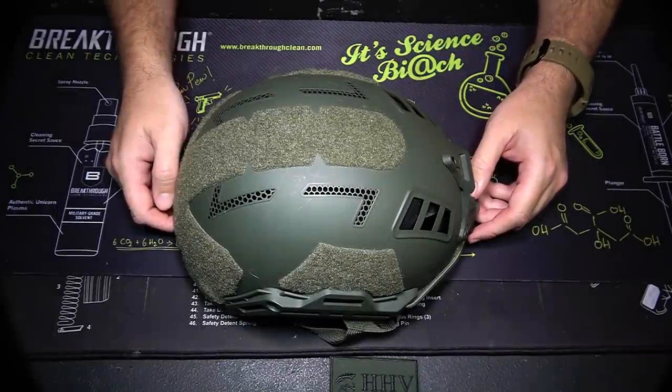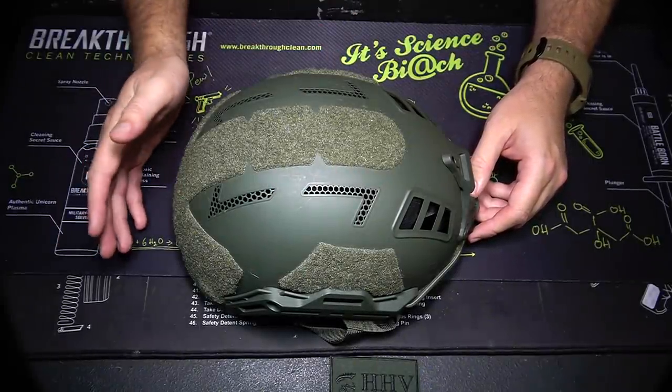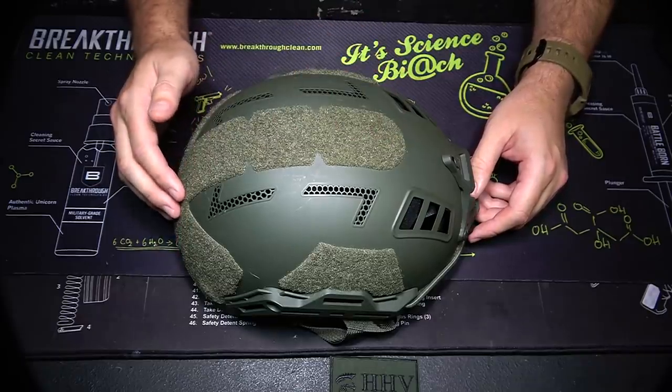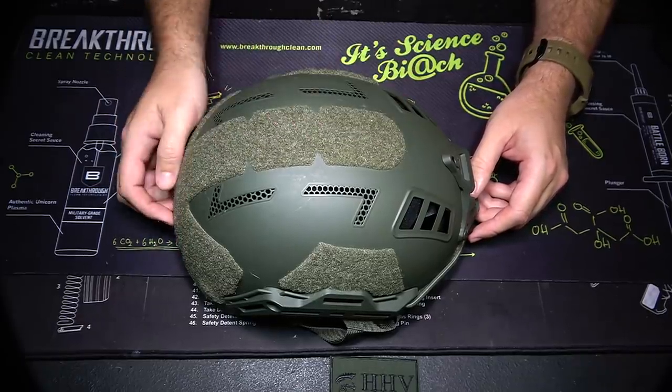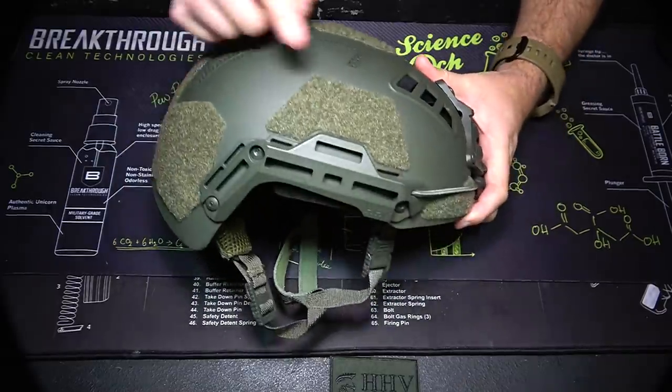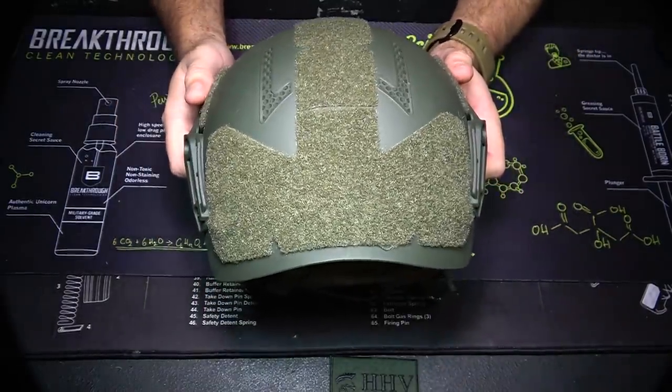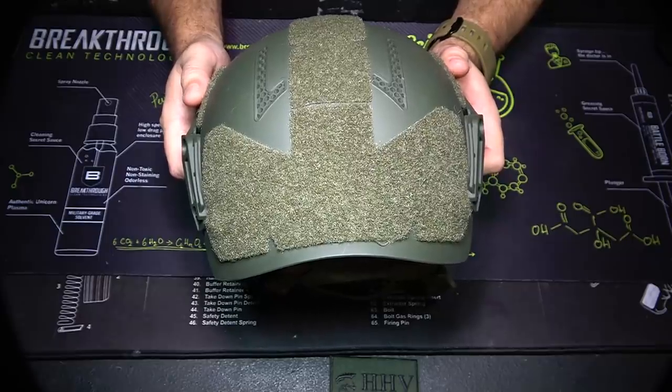Okay, so let's go ahead and take a closer look at this helmet. With this helmet, you get a lot of hook and loop — or at least the loop part of the hook and loop. You can see that we have this bridge right here, which goes all the way from the back to the top middle of the helmet. We have more material over the ears and then a pretty generous amount of material on the back. So whatever you want to attach to this helmet should be just fine.